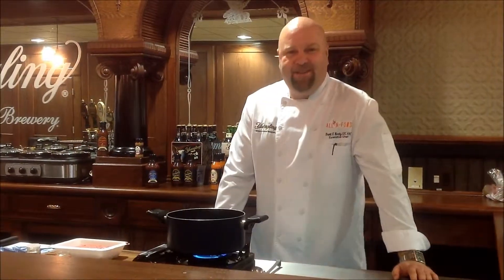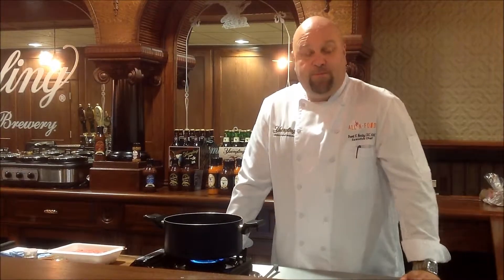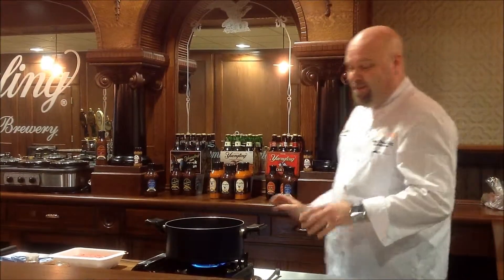Hello! Welcome back to Cooking with Yuengling. My name is Brent Quirks. I'm Vice President of Culinary Development for All In Foods. We are the group that is responsible for all the sauces for Yuengling, spices, and a few special things yet to come.